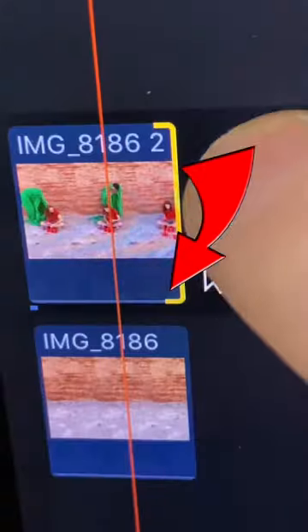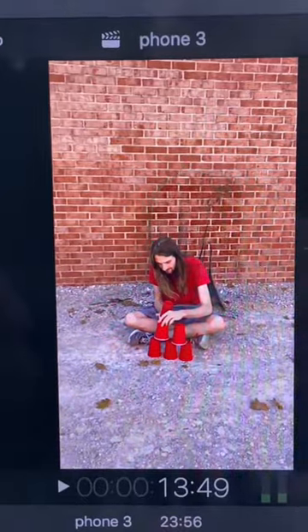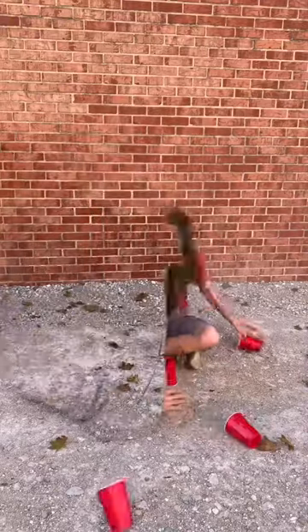Find an app that offers a keyer, stack the clips on top of each other, and then add the keyer to the green screen. Should look like this. And just like that, welcome to Hogwarts.